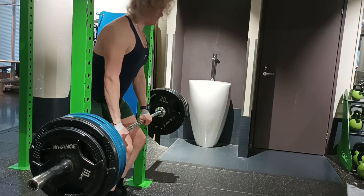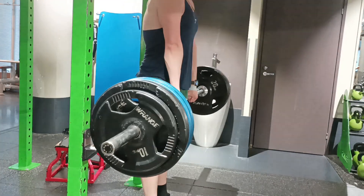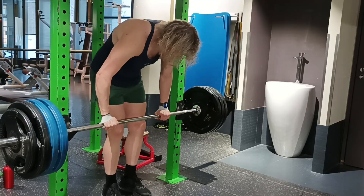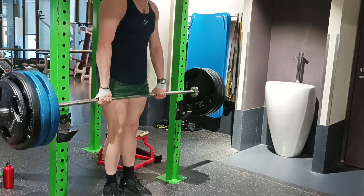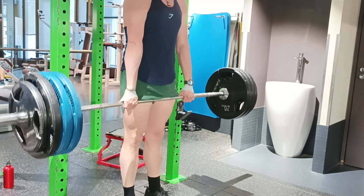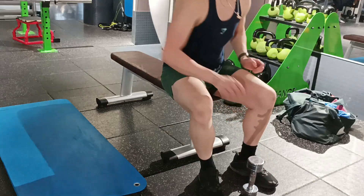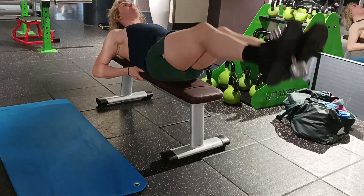After that I went into some shrugs. Here I was doing 160 kilos — the form is okay. I feel these in my traps pretty well regardless, though it can always be a little bit tighter. I've lowered the weight on these and I'm trying to focus on form — that's kind of what I'm doing with everything: lower weight and better form, that's my goal.